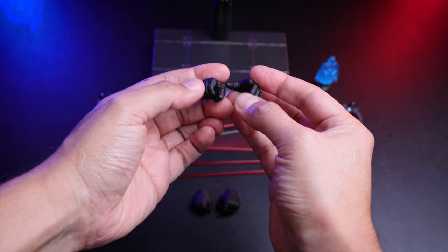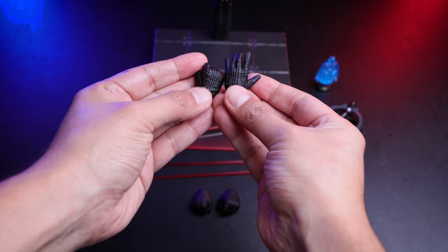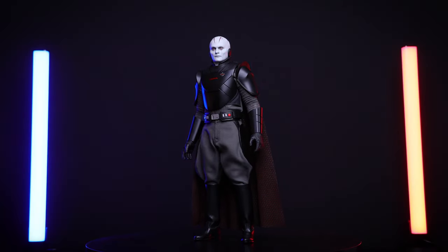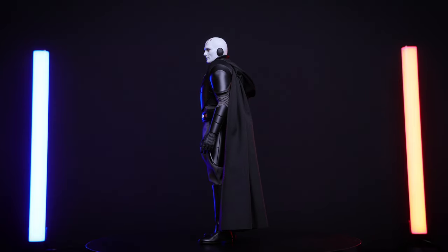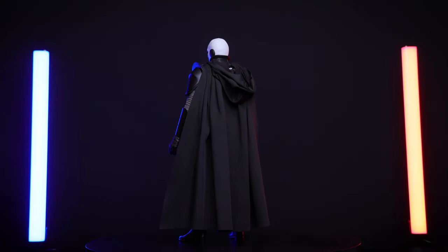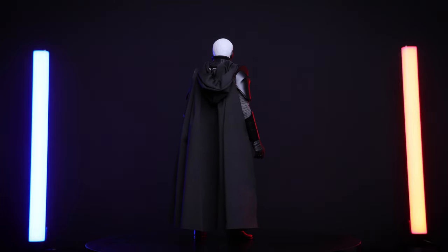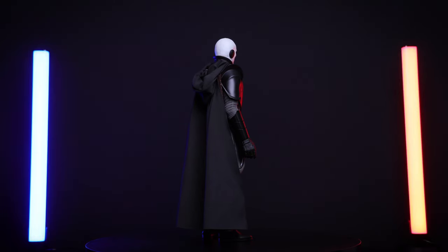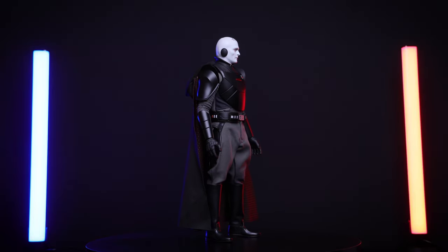Last but not least for accessories, we have the hands — only two pairs included. Taking a look at the figure itself, the overall proportions are very nice. I love the design, the armor, the cape, and the head sculpt looks really good as well. This figure is about 12 inches tall, which is about 31 centimeters.